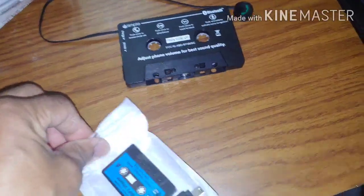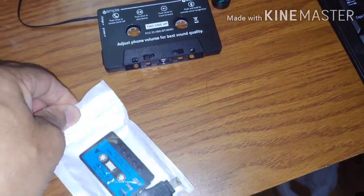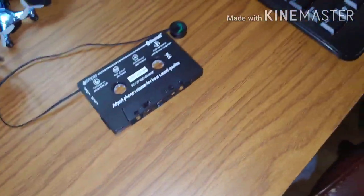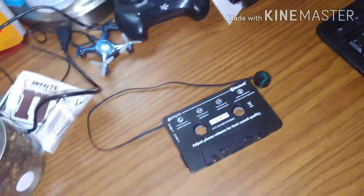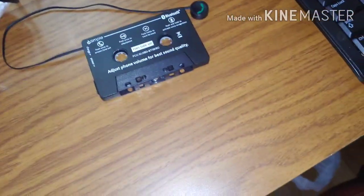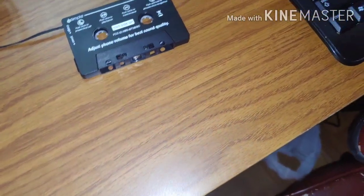Let me show you how it works. Bear with me — I'm not using my tripod, just using one hand. I don't want to bump into my computer. Let's get started.